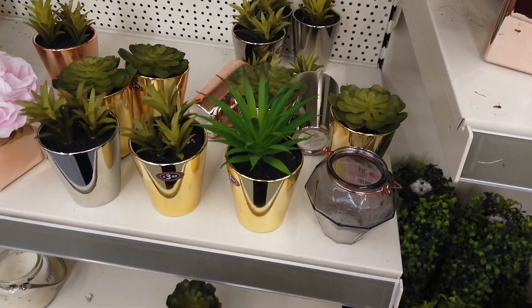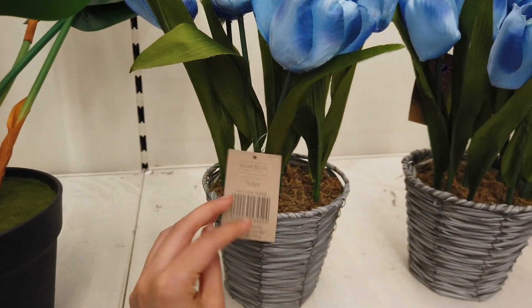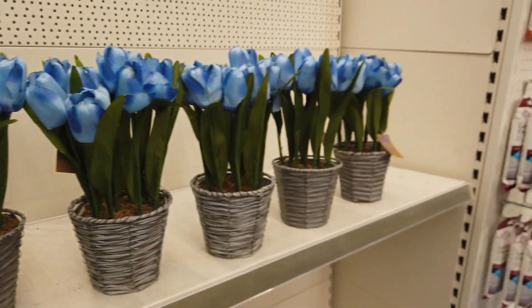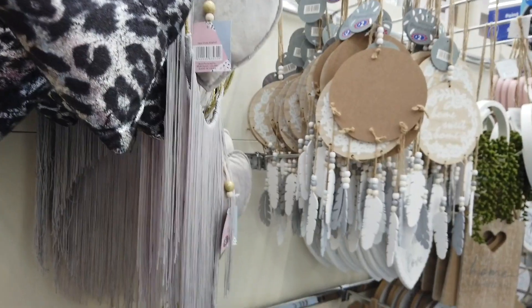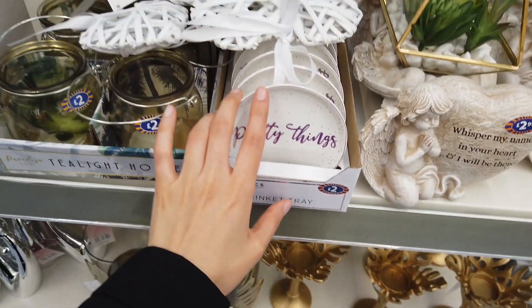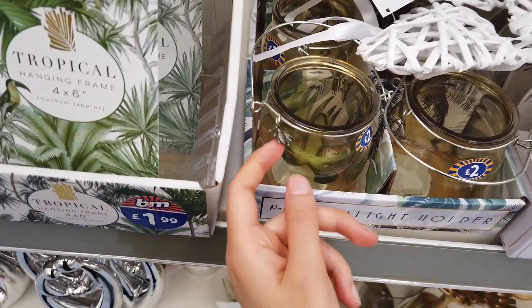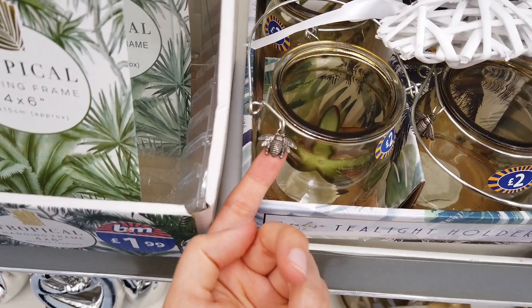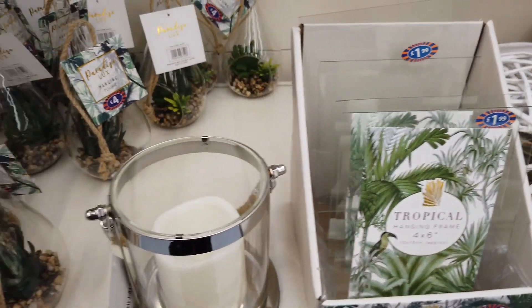They have different succulents in as well. Some nice blue flowers — tulips for seven pounds here. Some hanging cards, £2.50 for those. Trinket tray here, two pounds. Tea light holders for two, and it has a nice little beach charm on there. Tropical frame, £1.99 for these.